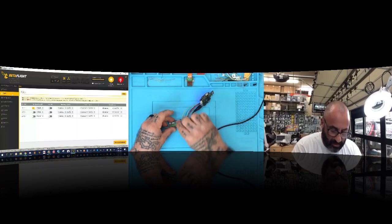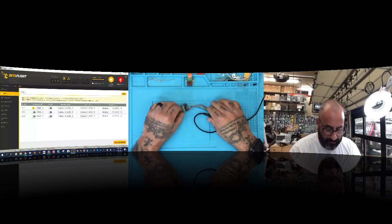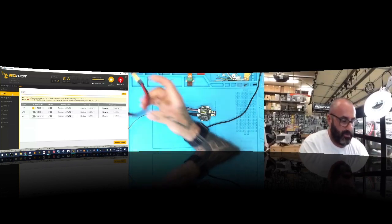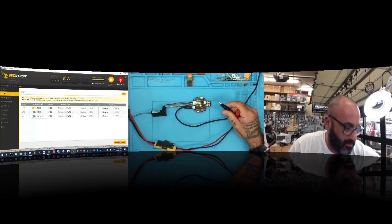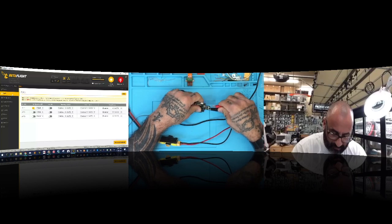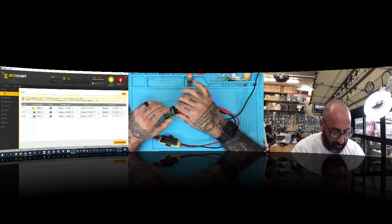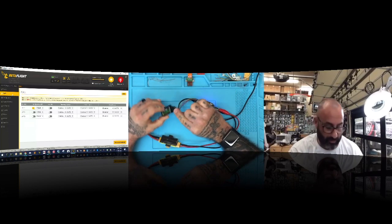We need to get power to this, so let me do that. I'm going to run 11.8 volts to this and I don't think we're going to have any problem. There we go — we've got our power. I can see my light is blinking on my receiver, and you should be able to see the red light blinking on screen as well.